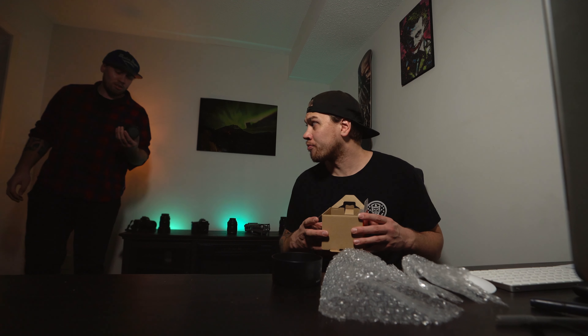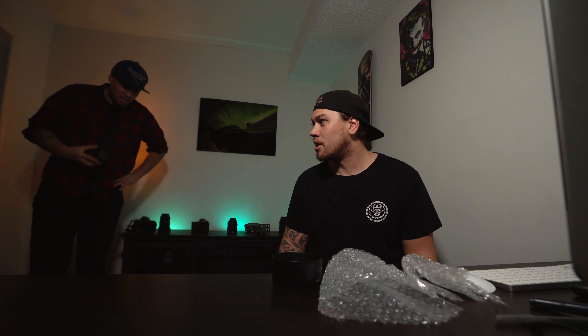Oh yeah, you were looking for this — sorry! I thought we were just going to take some photos but we ended up taking some photos and this is going to make a video. My bad!